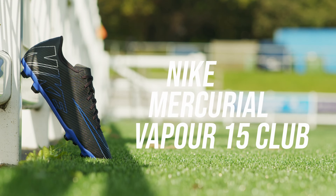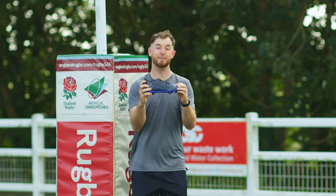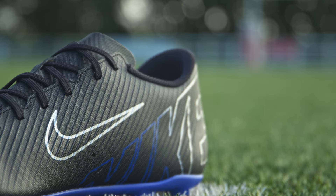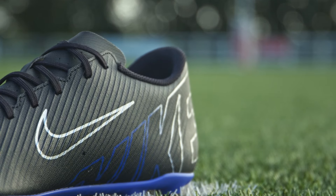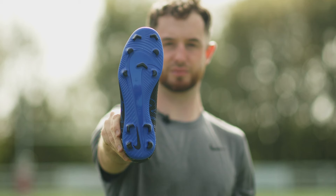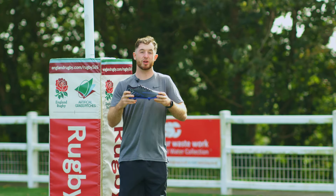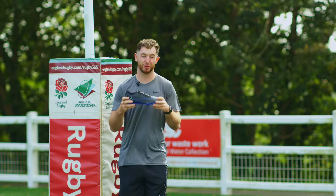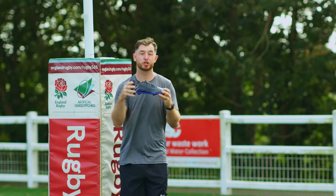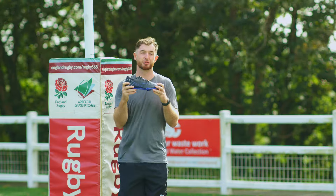Last but certainly by no means least is the Nike Mercurial Vapor 15 Club, coming in at a staggering £55. It's still part of the Vapor family — it prioritizes speed and agility, and it's lightweight and slightly less aggressive than the previous options, but still in that family. I'd argue this is a classic boot for the no-nonsense player who's not fussed about technical details, and the price reflects that. This might be the boot for you if you're just getting into rugby for the first time and don't want to splash all the cash on something you're unsure about.